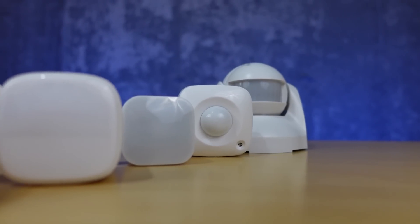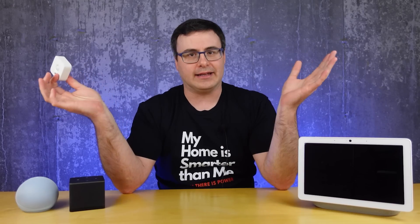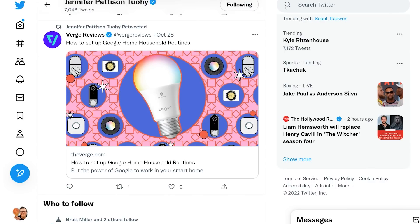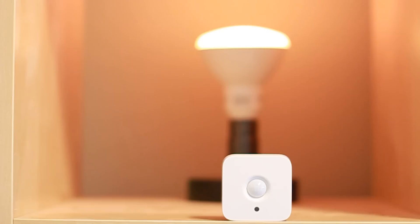The motion sensors are even really restricted at the moment, because SmartThings sensors won't start routines in Google Home. I was so confused by this that I chatted with Jennifer over at The Verge, and she informed me that she was only able to get the Hue motion sensors to start routines, and they had to be connected to the Hue Hub in order to do that.